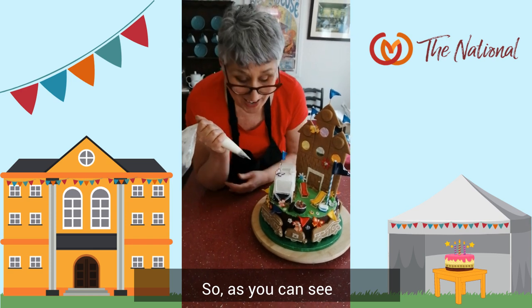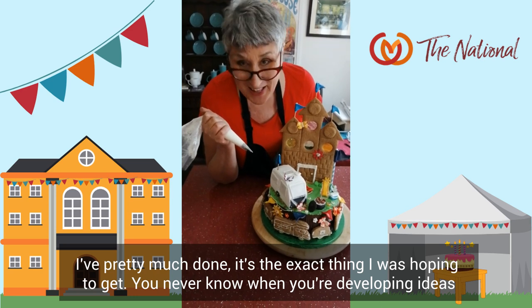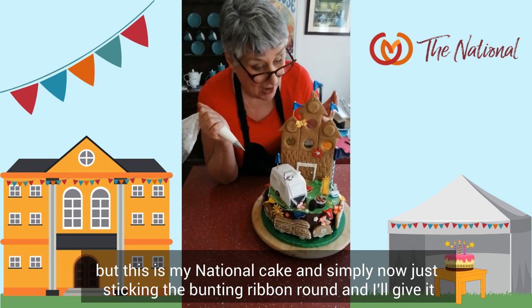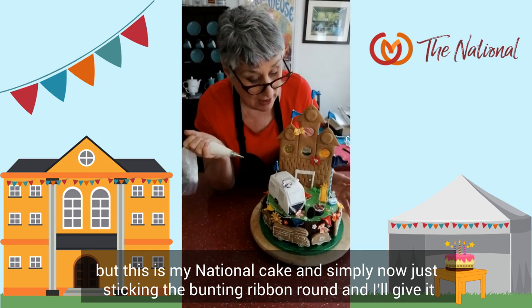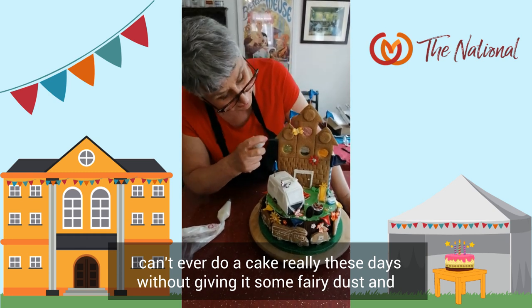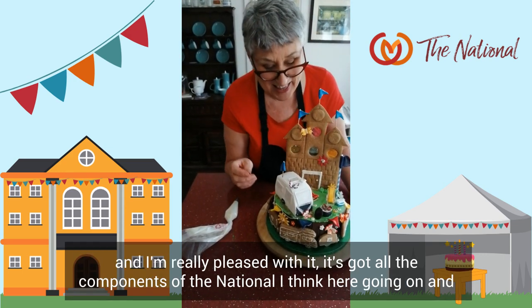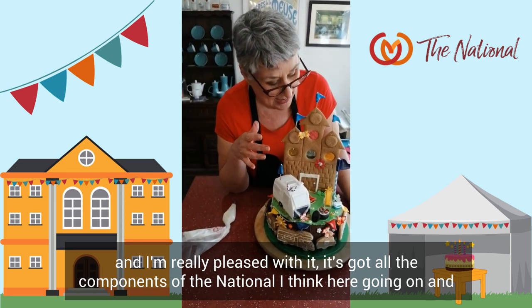As you can see, it's pretty much done. It's the exact thing I was hoping to get. You never know when you're developing ideas. But this is my national cake. I'm just sticking the bunting ribbon on. You can't do a cake these days without giving it some fairy dust. I'm really pleased with it. It's got all the components of the national, I think, going on. It's colourful, it's fun, it's lively. That's nearly done — I'll give you a final short look.